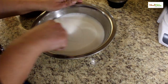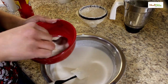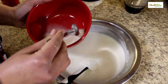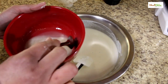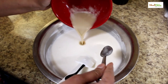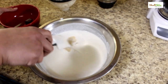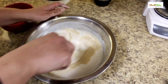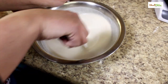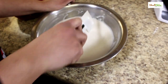Now we can mix this thoroughly. We can add our yeast mixture — it has sat for 10 minutes and it is active. Now we can add this to the batter and mix thoroughly again. This batter should sit for at least eight hours to ferment in a warm place.